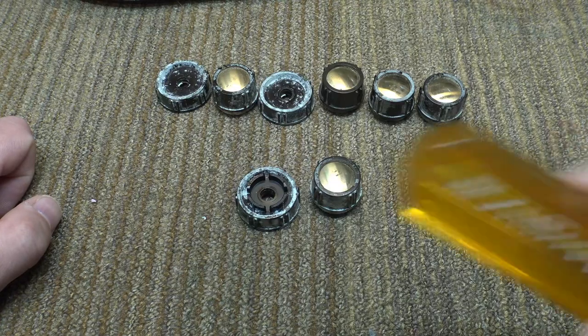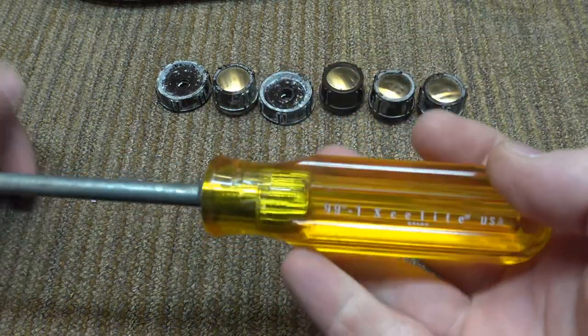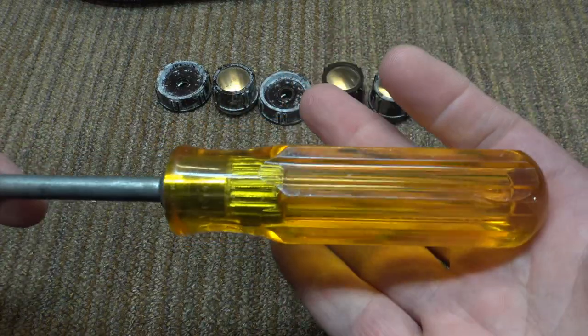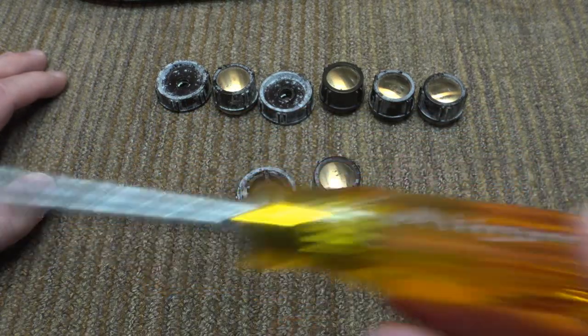Even the ones that have never had this — this one has never been stored away, it's under normal use, and you notice it never got that fungus on it. But if you smell it, you can just barely catch a hint of that odor.